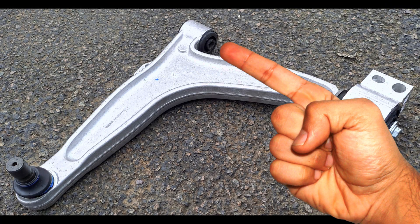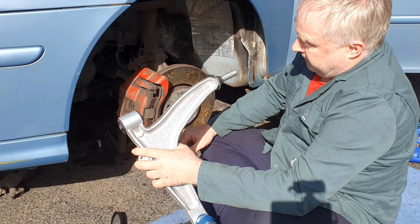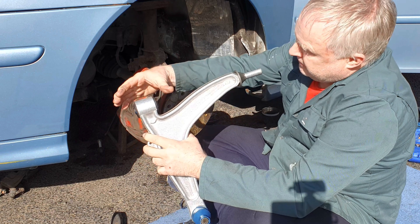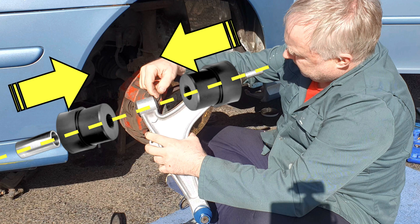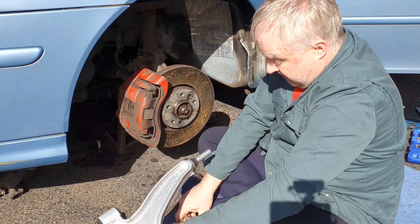New arms come ready fitted with a standard front bush. If you wish to swap that for a poly bush, you will need to have it pressed out of the arm at the same time as you're having the rear bush pressed out of its housing.